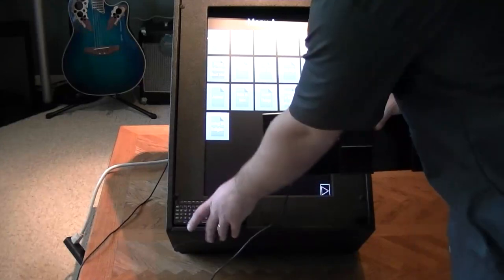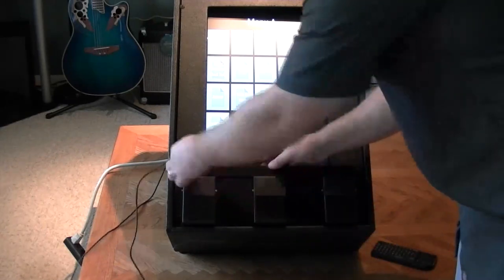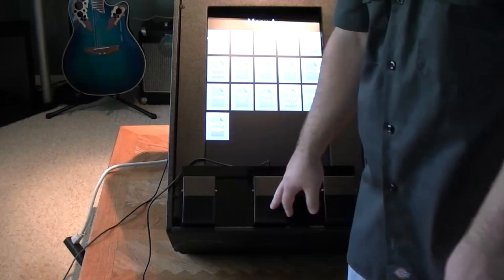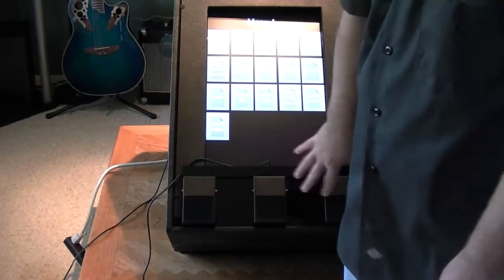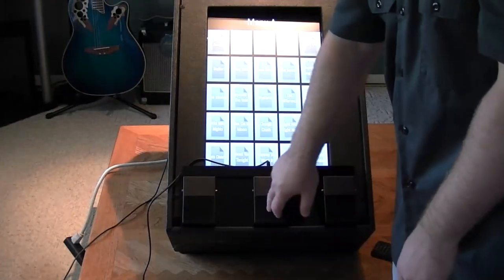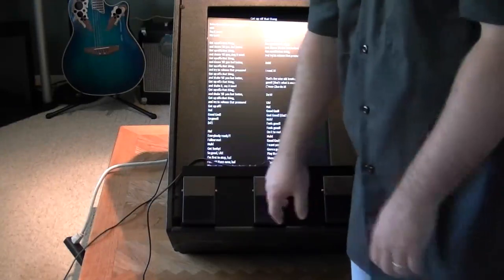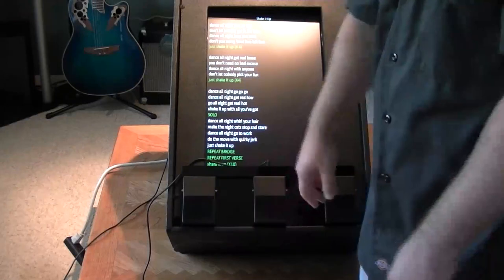This USB foot switch — I picked this up on Newegg for about 25 bucks. It's a three-button USB foot switch and you can program them to do whatever you want. This one goes to the previous page, this one takes me to the next page, and this one is set up for F5, so it actually launches the presentation. The plan is as I step through the night, my sets are built in song order and all I have to do is step to the next song and it'll take me to the words. If I need to go backwards, I can go backwards.